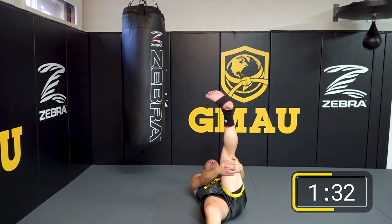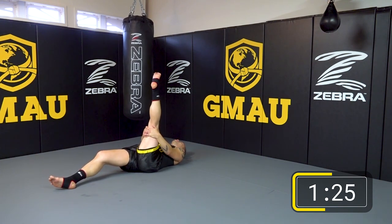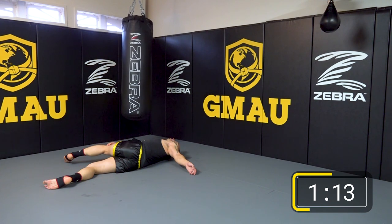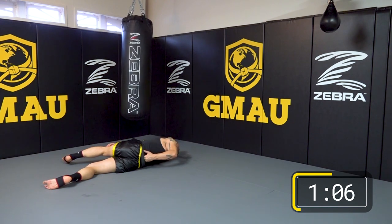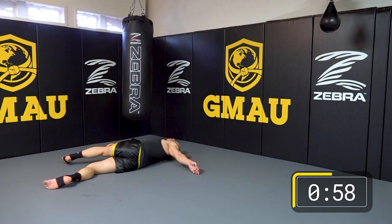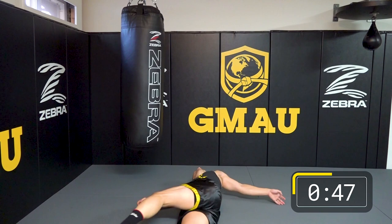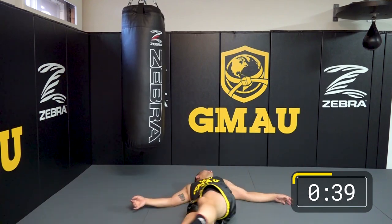Same thing, other leg now. Grab the left leg, pull it close towards you, and draw little circles in the sky — go both ways. Pull closer towards your body, straighten it out, and across your body. Extend the opposite arm and look in that direction. Try to release all that tension in your lumbar, your lower back. Draw five big circles in the sky.